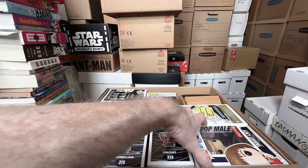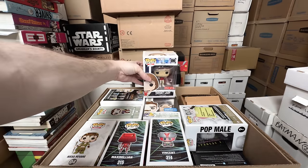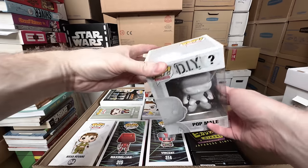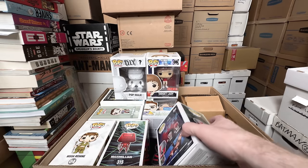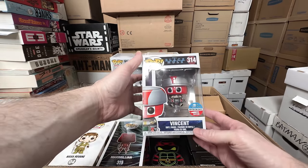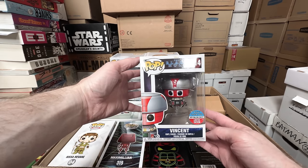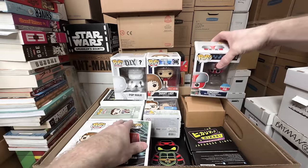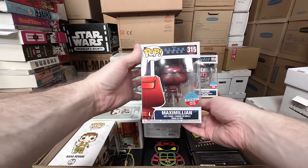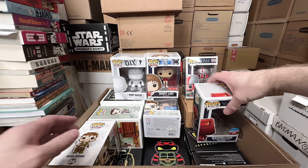I see some stuff I can get rid of, but I see some amazing stuff too. Target Lady — I'm going to get rid of that. The Do It Yourself pop mail — getting rid of that. But these Black Hole robots are freaking amazing. We have Vincent, a 2017 New York Comic Con Exclusive Toy Tokyo Exclusive sticker — that's a keeper. And Maximilian. Both of those are amazing, absolutely love those.